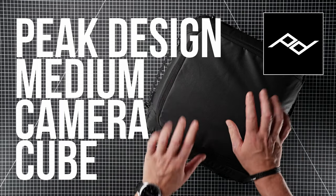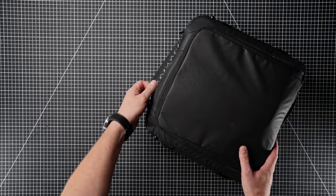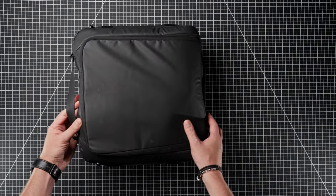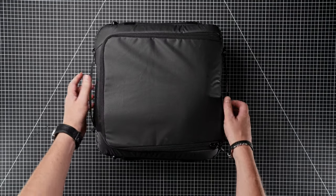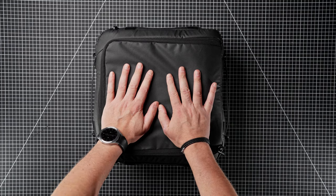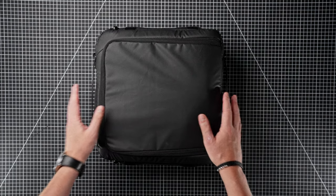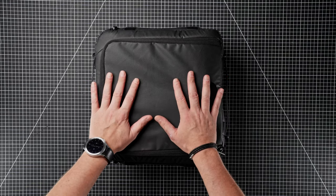Welcome back to the channel. In today's video we're going to be taking a quick look at the Peak Design Medium Camera Cube. I've had this for a couple of weeks and I was looking for something to organise my camera kit and gear on the go. If we're out driving, on holiday, and just want a small camera bag in the car with easy accessible compartments, then this is absolutely essential.